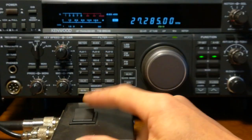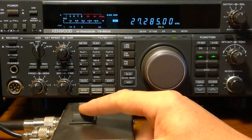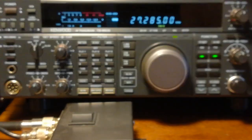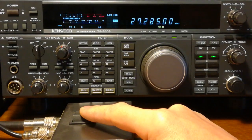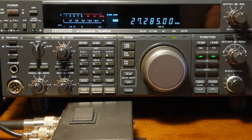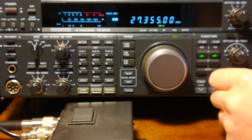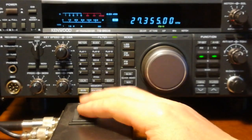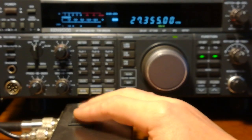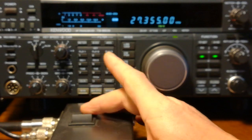It's also quieter on the noise as well — you can see the noise level drop. Just quieter on noise level and stronger on signal. Vertical. It doesn't always work this way; sometimes the vertical is better. The vertical drags in more noise.